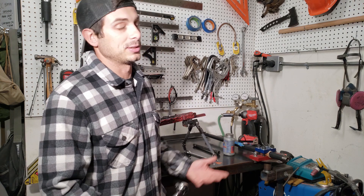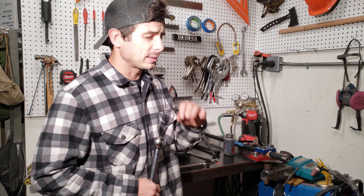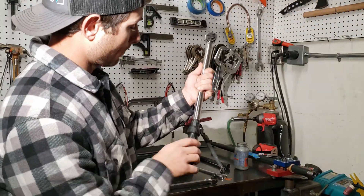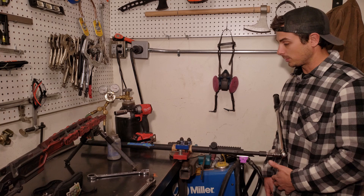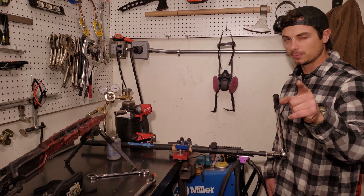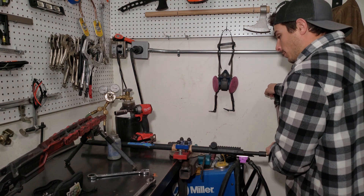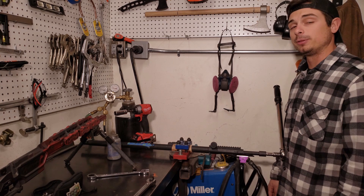We got the Dasher fire-forming barrel all chucked up. Put just a dab of anti-seize on the threads and dial our torque wrench up to 100 foot-pounds. Got everything clamped down in the barrel vise, fire-forming barrel's on, impact action wrench is ready. Torque it down — torque, not twerk. Lean on it, wait for it to click, and we know we're at 100 foot-pounds. There we go — 100 foot-pounds, ready to go.